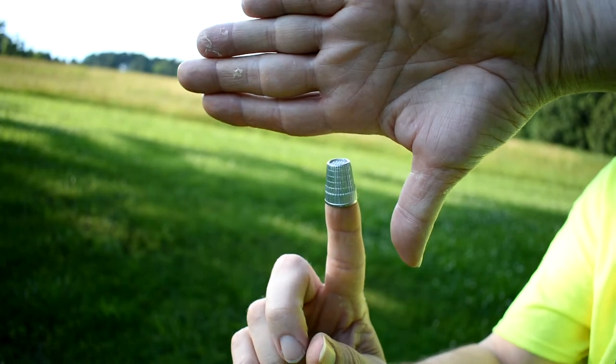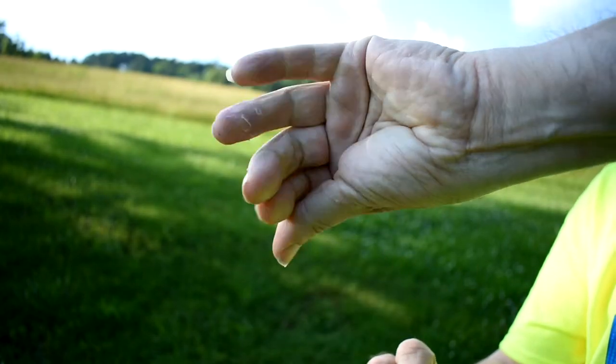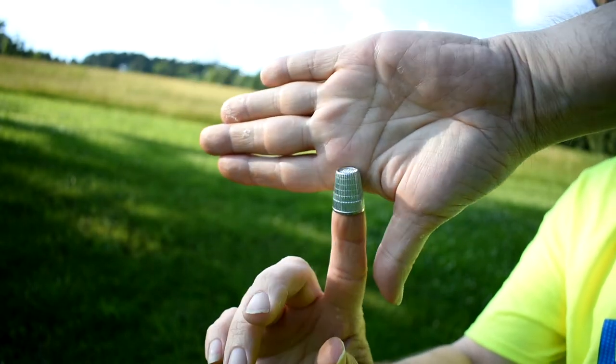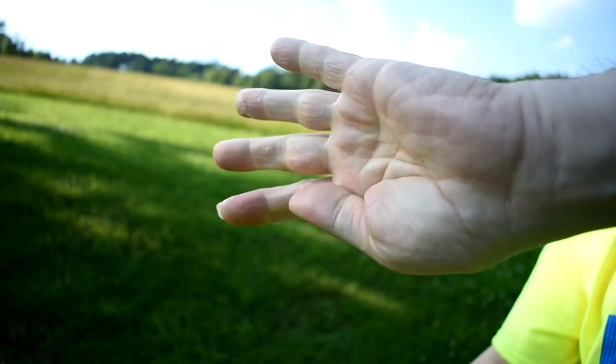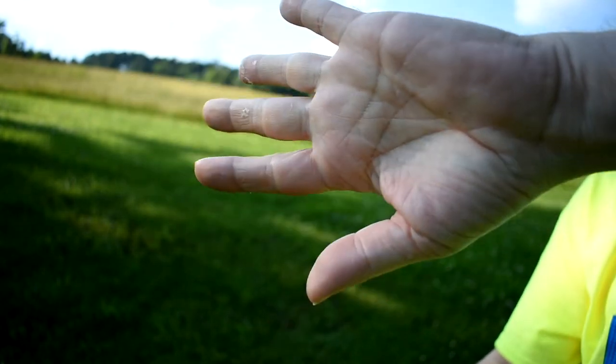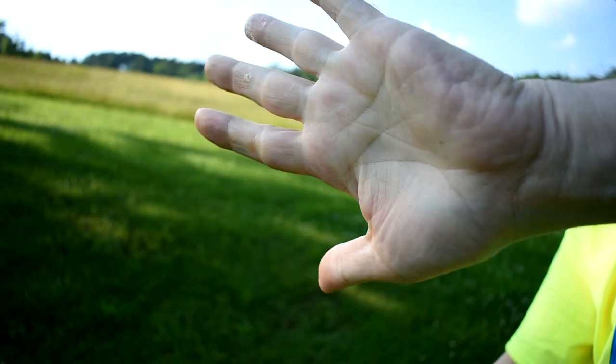Here's how the trick works. If you're looking at it from the back side, I'm going to grab the thimble off of my finger, just like that. What I'm actually doing is covering up the thimble, bending my finger down, grabbing the thimble with the hand that the thimble was already on. If you've seen it in slow motion, that's kind of how it works. Watch close, I'll show you again. That's what it will look like.